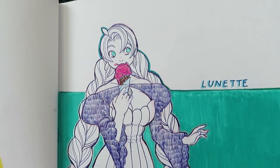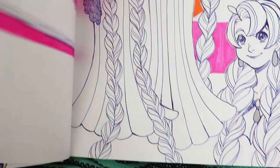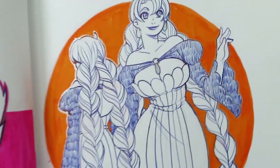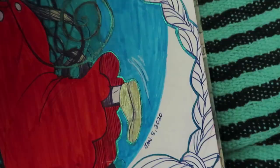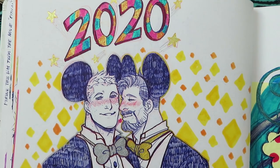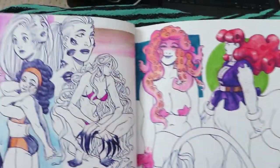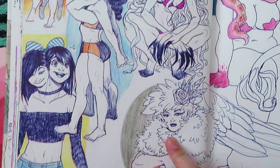It's also Lunette — I kind of changed her a bit. I changed her hair and her physique. She's supposed to be cute but very tall. This was from New Year's 2020. More of them — I just drew another one and more original stuff, random drawings.